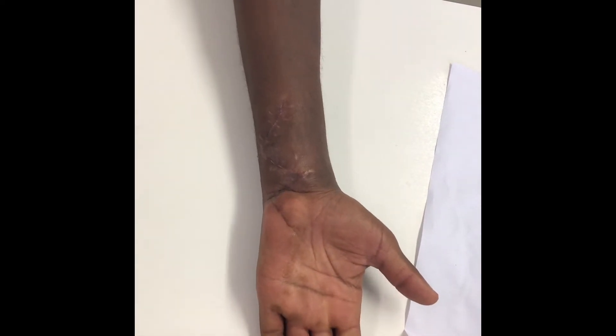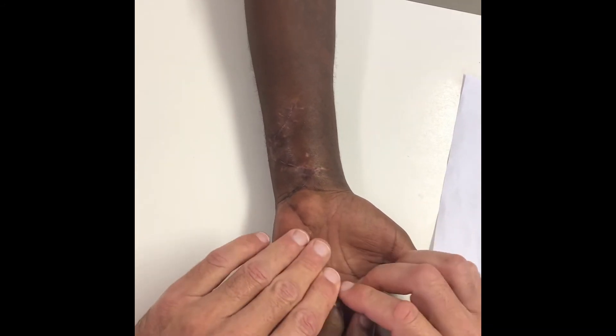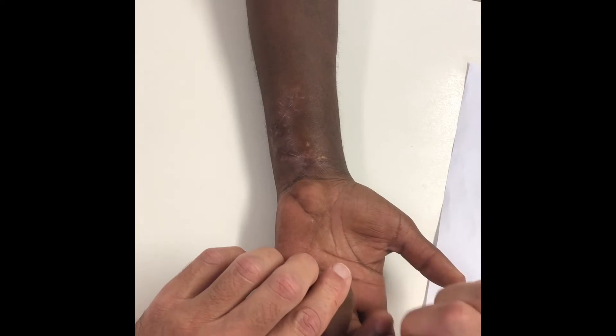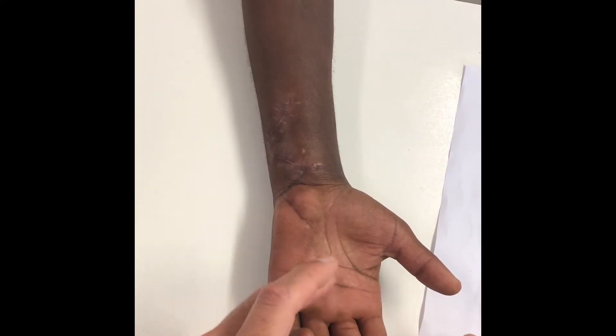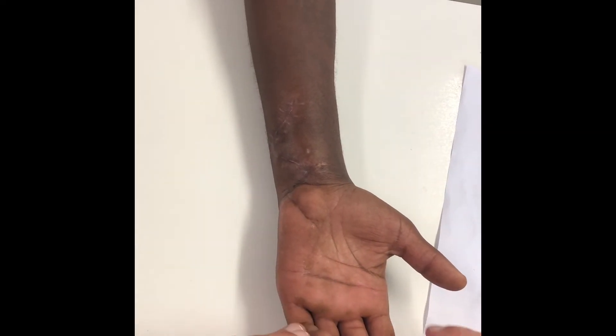He's got fairly good passive extension, but there's tethering and limited active flexion due to adhesions. He'll do well with tenolysis, but will probably need some sort of anti-claw procedure at some stage because the ulnar nerve won't recover — it never does in an adult.